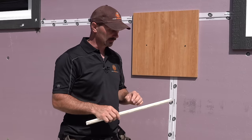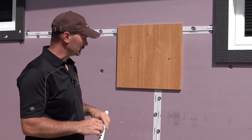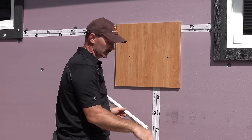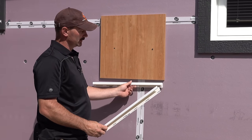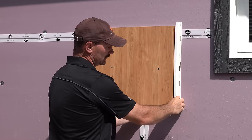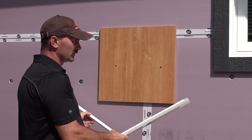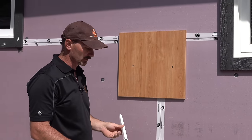There's a bit of a process to use when you're going around an object like this — a bit of an order. You want to start with your bottom piece first, then your two side pieces, and then your top piece. The reason for that is you want your pieces, as they go up the wall, to be overlapping the other pieces so that they're shedding water properly — kind of like shingles.